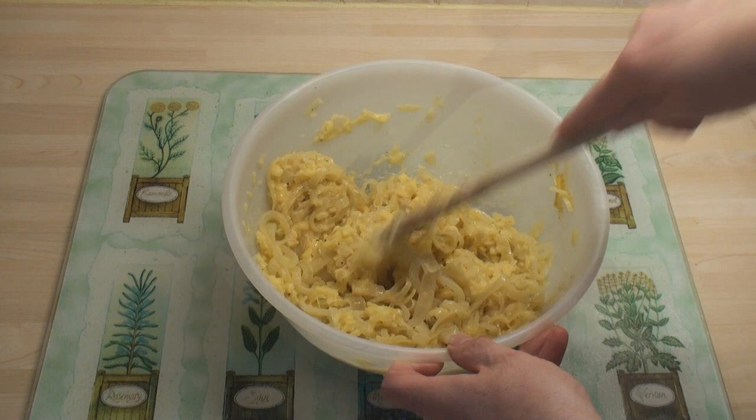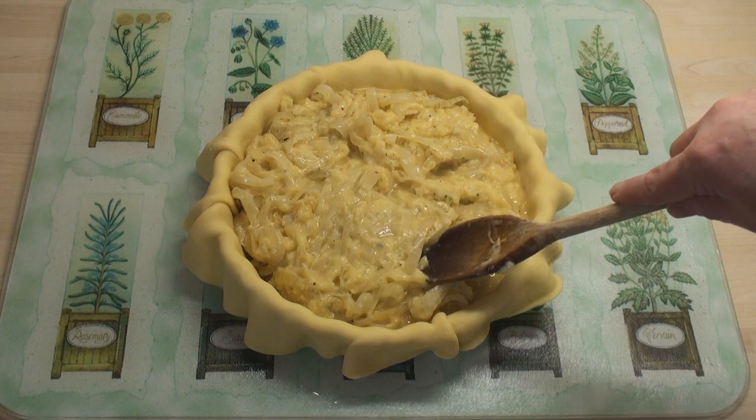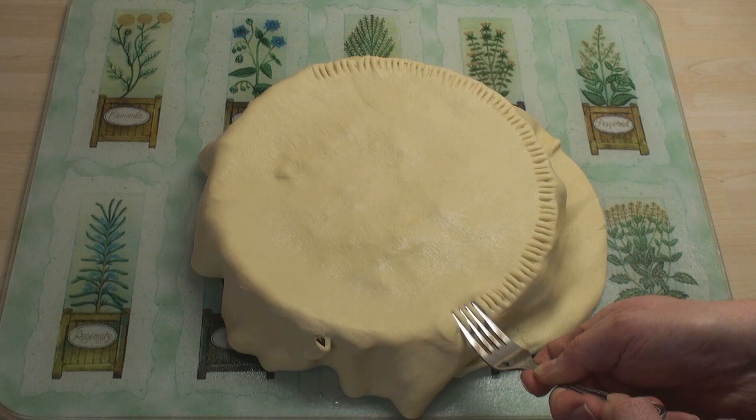I've lined an 8-inch pie dish with half the pastry and I'll just add in the pie mixture. Spread it around. Then use the other half of the pastry to make the lid.